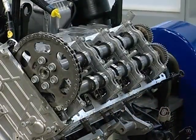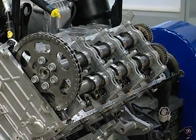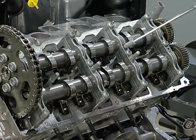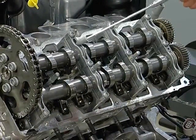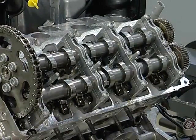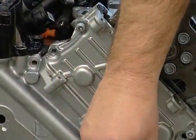This is what the new cylinder head looks like — it's easy to see that the ladder frame is missing. There are now four bearing brackets on each side that support the camshafts. Now let's remove the cover for the chain guard on cylinder bank one.